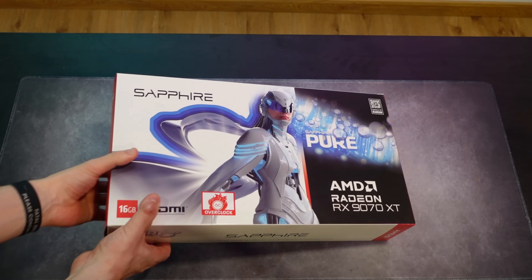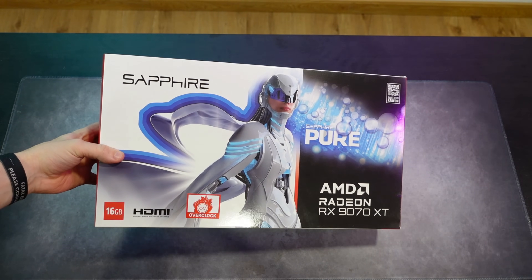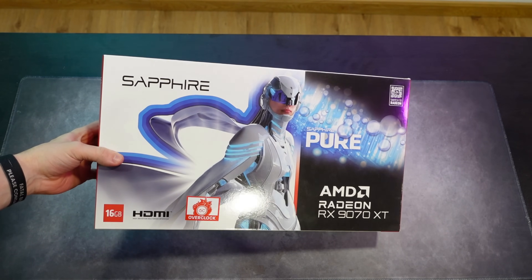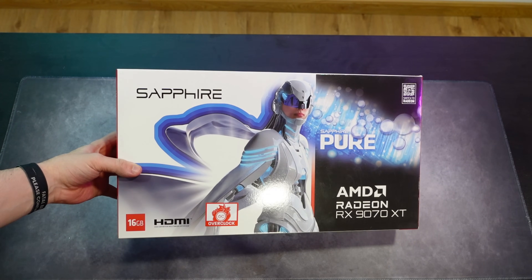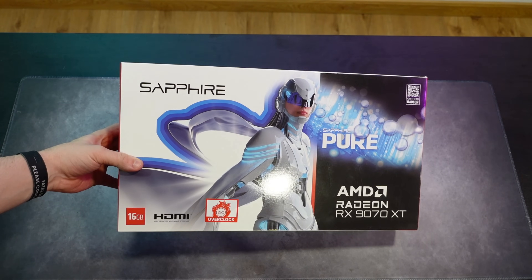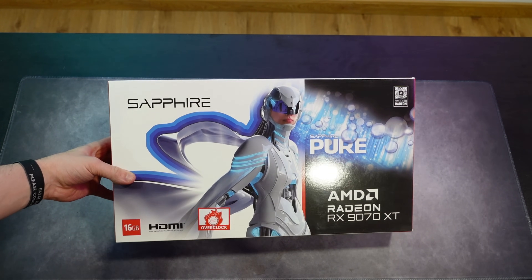This is the Sapphire Pure version, which is basically the white version of the Sapphire Pulse. You have the Pulse, the Pure, the Nitro, and some other versions. They all kind of stand out from the Pulse — so you have Pulse G or B, then Pulse, then Pure, and then the Nitro which is the top tier.